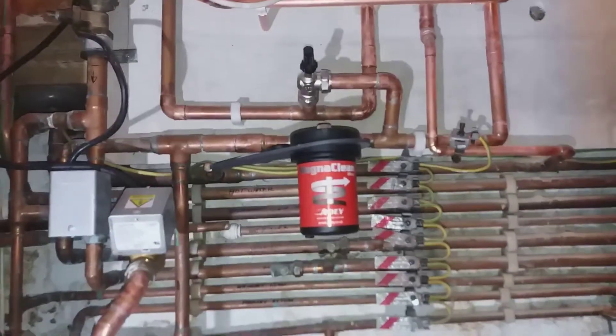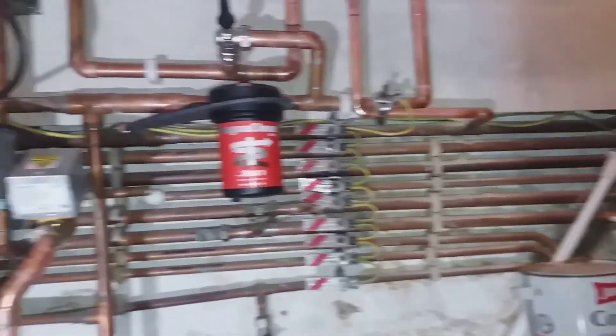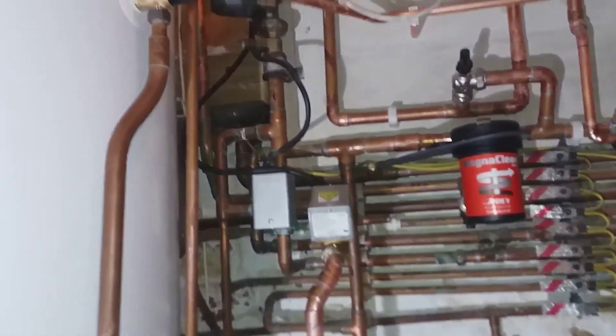Good access for the siphon — it can be opened and put back. The magnetic filter is connected, all nicely done. Thanks for watching, goodbye.